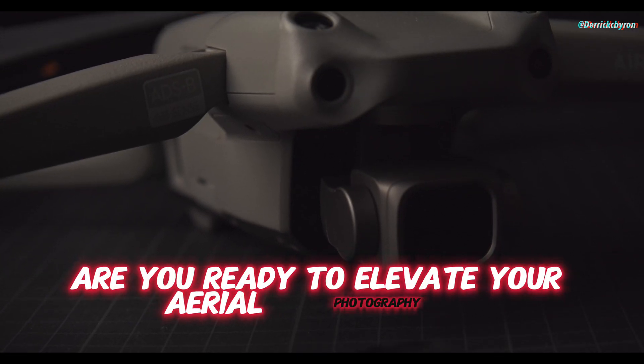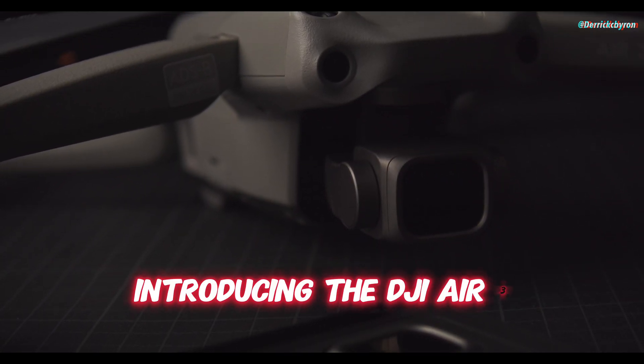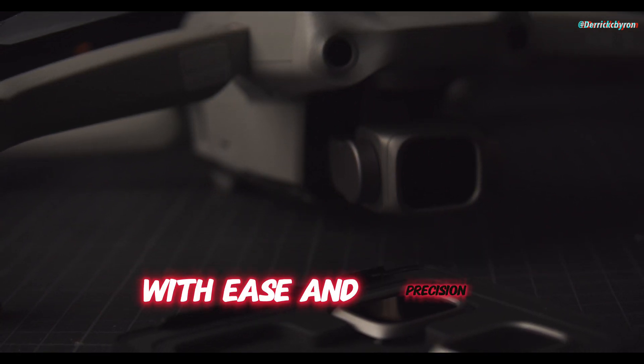Are you ready to elevate your aerial photography and videography to new heights? Introducing the DJI Air 3, the ultimate drone for capturing stunning visuals with ease and precision.